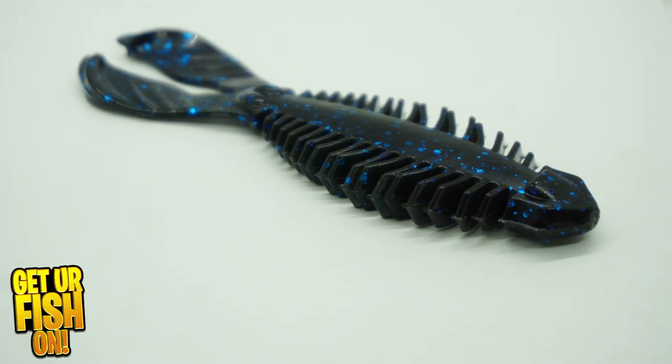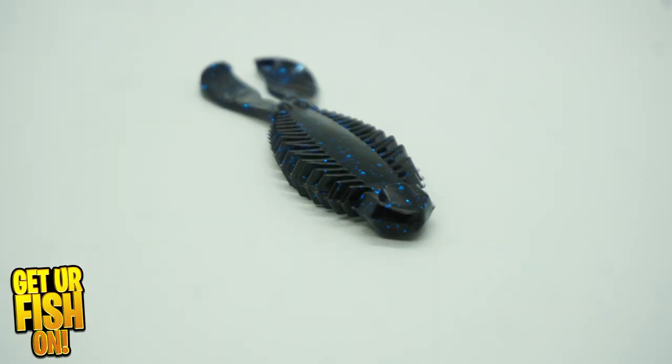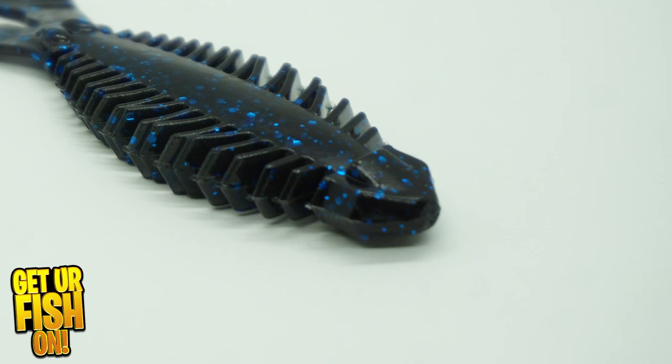The Craw Gill from Toad Thumper was designed to not only have a great profile but also have great action to entice giant bass to eat it. It will mimic a crayfish but also gives off the swimming action of a bite-sized bluegill.